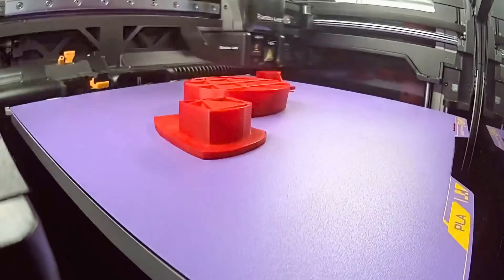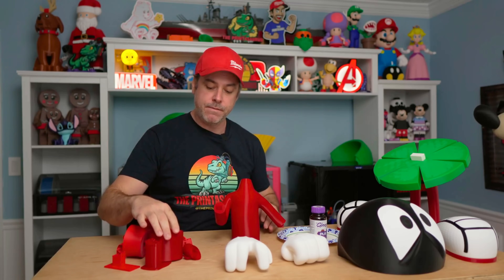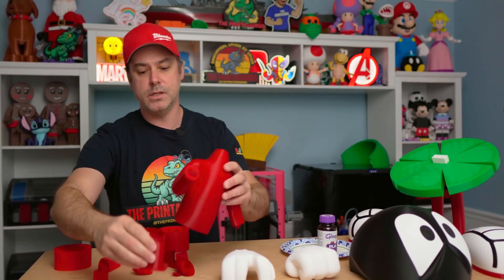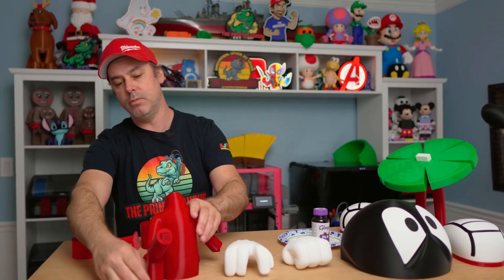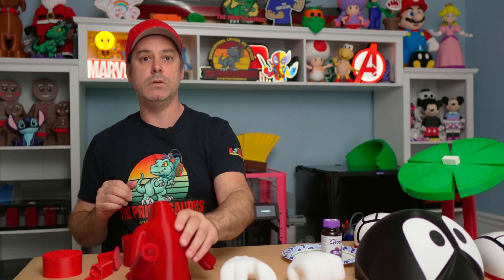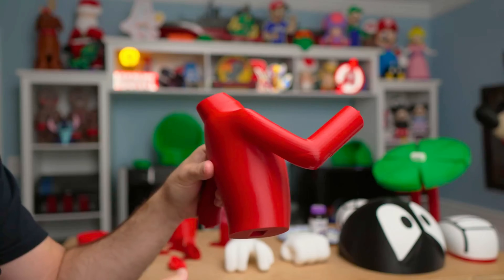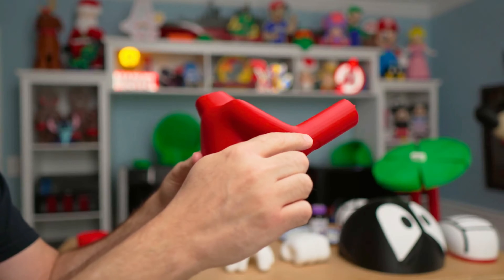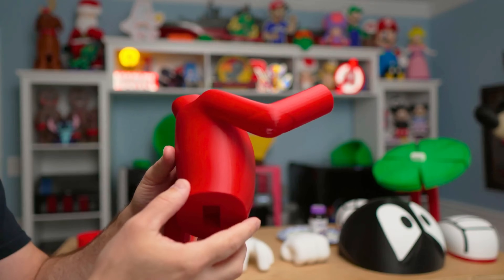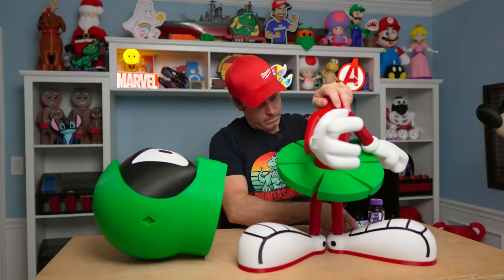The torso is where things got a little interesting. It failed three times, and I realized that an unsupported arm section kept collapsing. This piece had a support that would sit in place and allow the elbow and arm to continue printing, but it kept shifting and breaking. So I had to get a little creative — mid-print, I did what every self-respecting 3D printer person would do: grabbed some super glue and improvised. It worked great, and you really can't see where it's messed up.